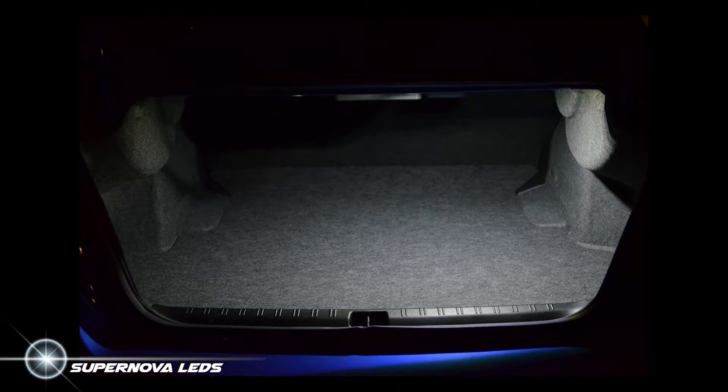Some people actually think this is too bright and maybe a bit jarring when they turn the light on at night, but I love the way the entire interior lights up when you unlock your car.